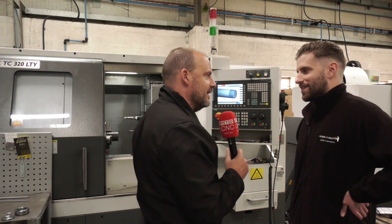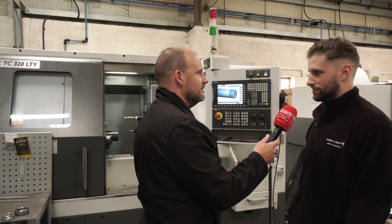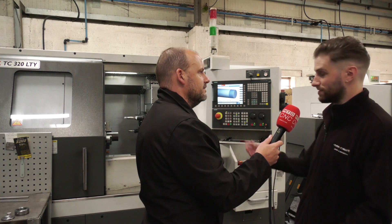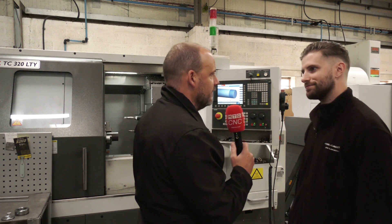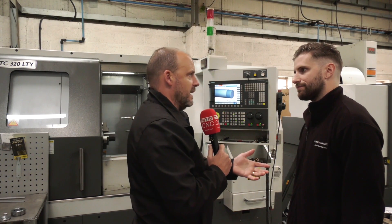Reliable — do they ever break down? You know what, it's generally a slight problem or a five-minute job. Obviously someone like me wouldn't know how to fix it, but an XYZ engineer will come in, look at it, and say 'oh it's that' and just sort it. They're normally here about an hour — easy, job done.